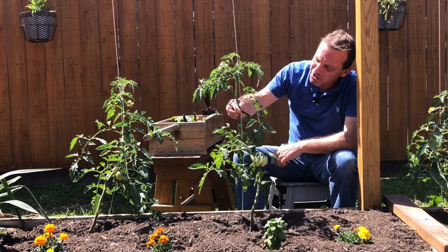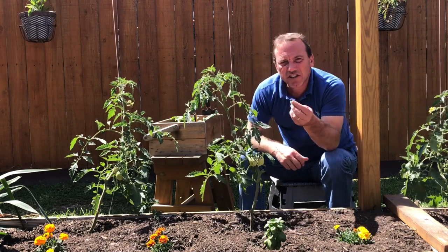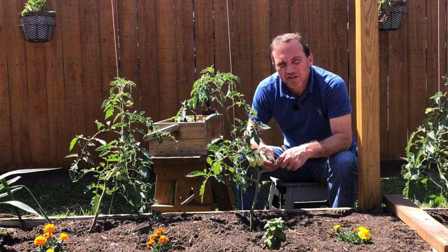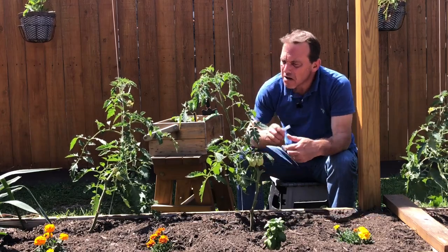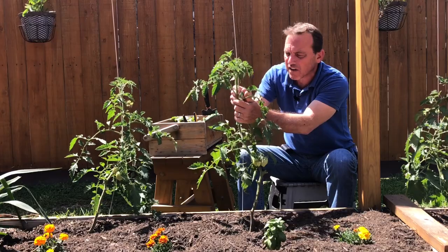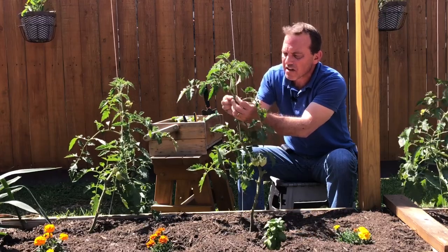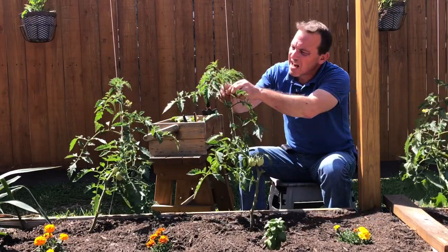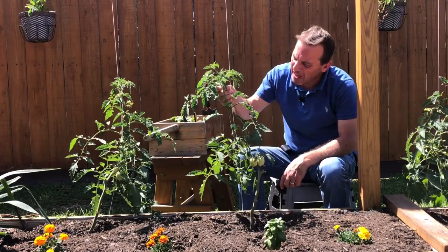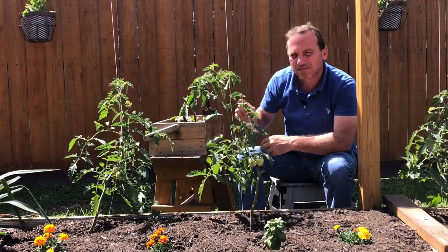What I use to attach my tomato plant to the growing string is garden velcro — I talked about it in last week's video on my favorite 20 garden tools. What I do is right where a side branch meets the main stem, I wrap this velcro around the plant just above that junction, giving it about three-quarters to an inch of space for growth. I'll continue doing that every six inches or so as the plant grows, placing the velcro right above each new side branch to strap the main stem to the string.